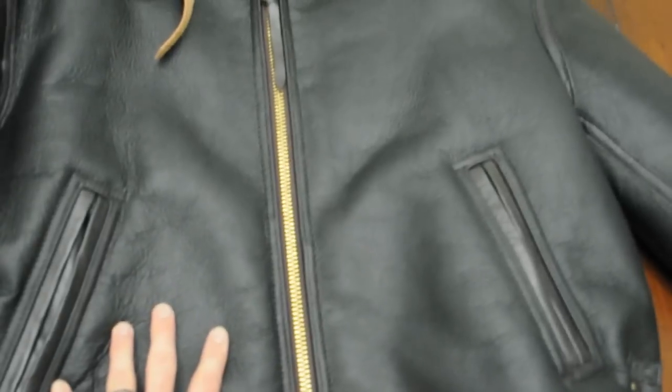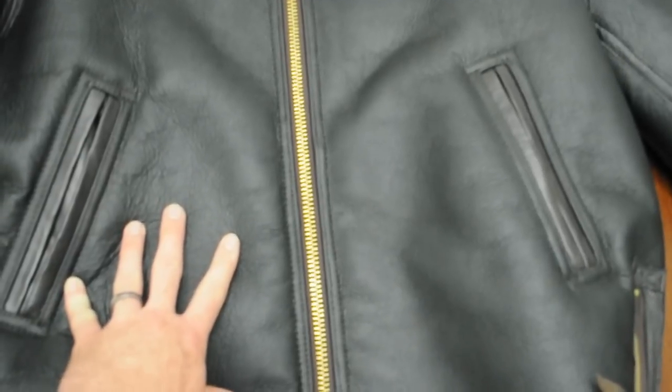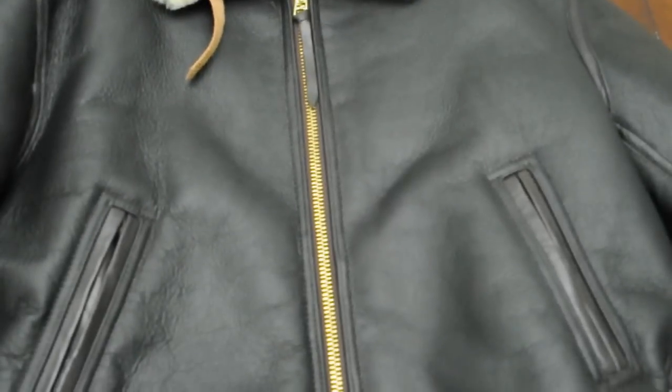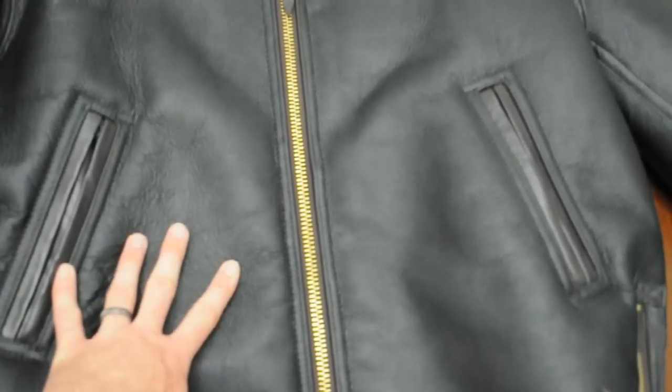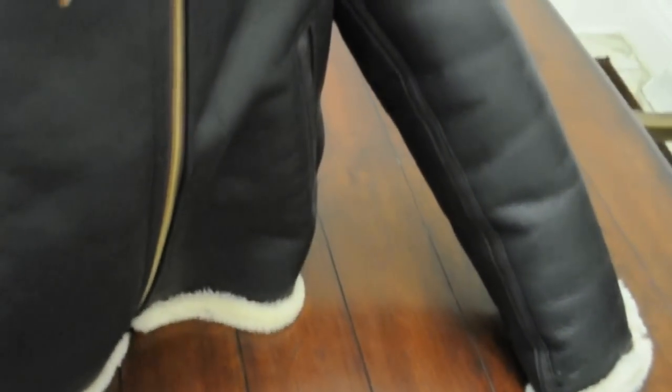It takes several years to break it in. This one I just got last winter, so I've only owned it about six months — it's not broken in yet, just starting to. My other jacket, which I'm going to show you next, is the Royal Air Force jacket. I've owned that for six years and it's very well broken in, so you can see the difference. You can tell this one is very stiff — all the weight is sitting on the table and it just sits as-is because it's so stiff.